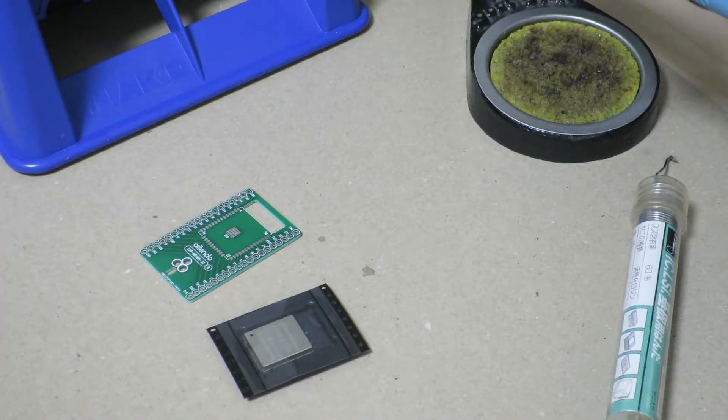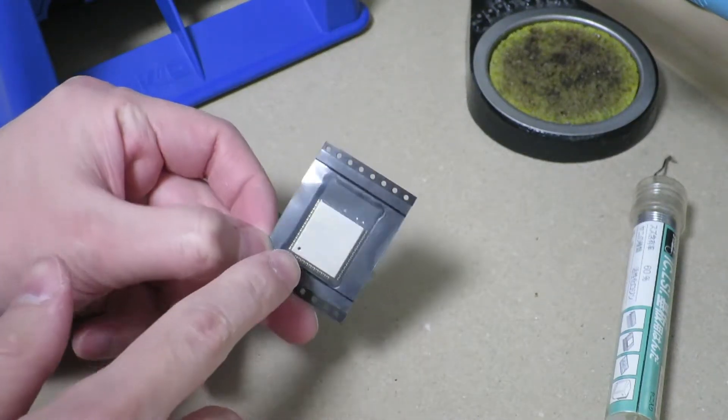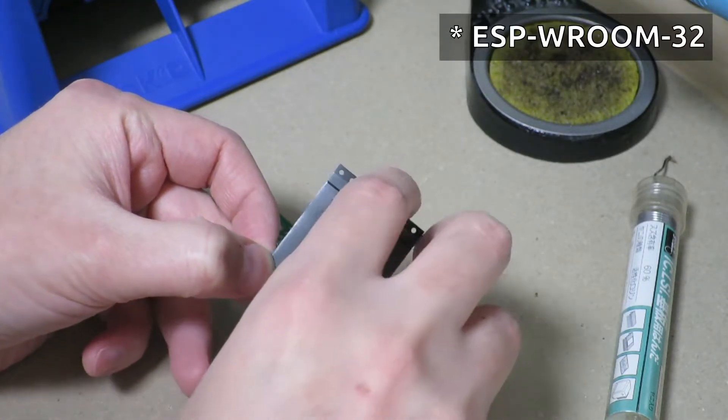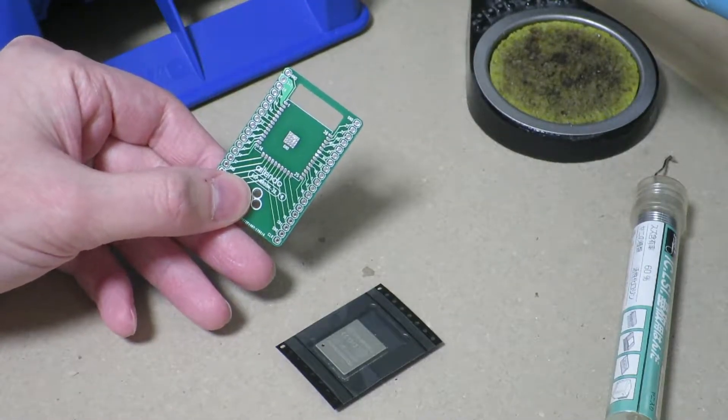Hi there! So what we'll be doing today is to take our ESP32 in the form of the ESBWROOM02 module and we'll be soldering that onto this breakout board so we can use it off of our breadboard.